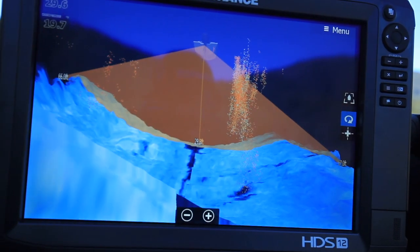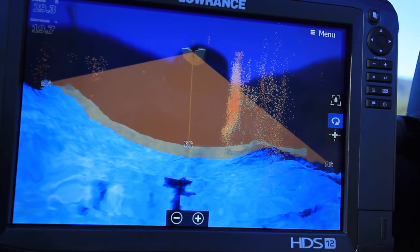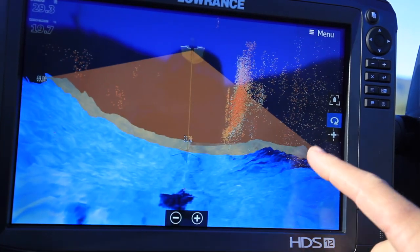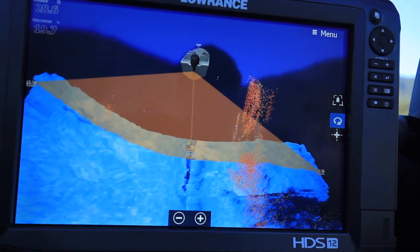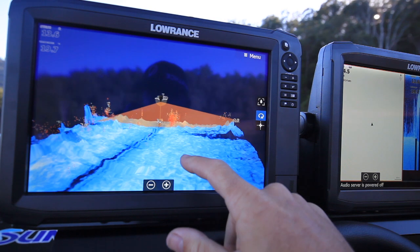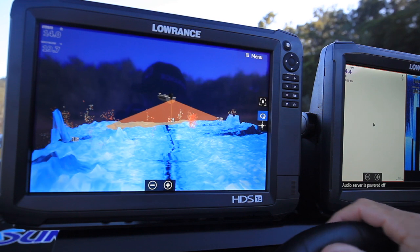I like to use 3D when I'm following along the contour of a riverbed. I find that with the 3D function I can maintain that line, I can track straight along that riverbed, and I can use a split screen if I want and use downscan on the other to see what I'm looking at, but I can really hug that river line and keep an eye on where I think the fish will be.